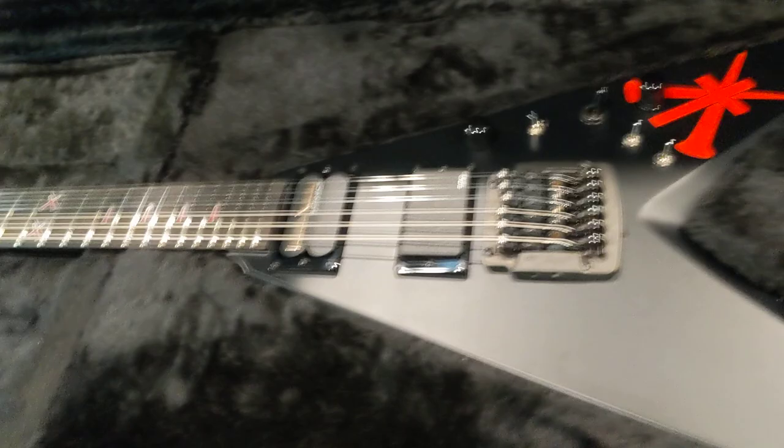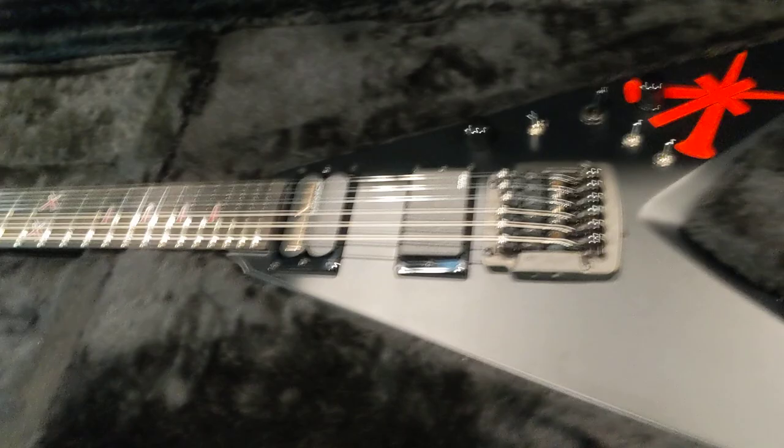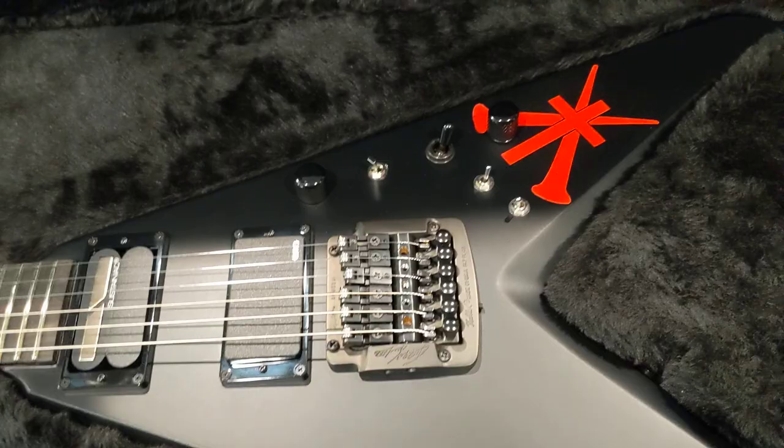So there you have it — the limited edition Kerry King V by Dean. Very impressed with the extras that you get. They really made this out to be a collector piece, and I think they did a really good job. I'm getting three and four in, but those are sold. If you're interested, hit me up, because I've got — I want to say 99% sure — 15 and 16 are my next ones, and I should be getting those within a couple of months at the latest. Thanks guys.